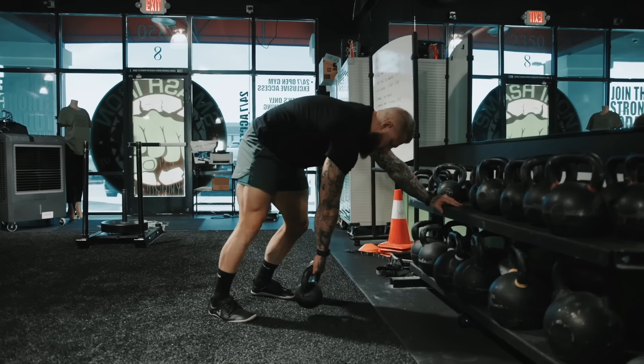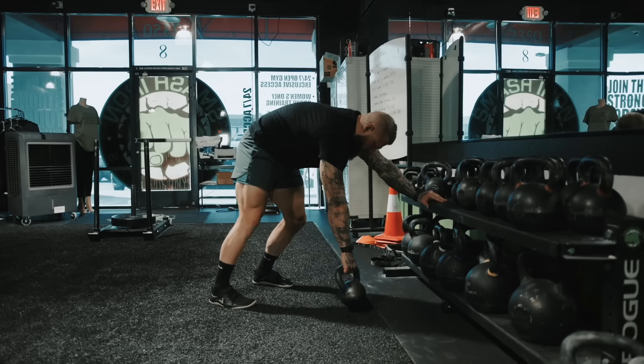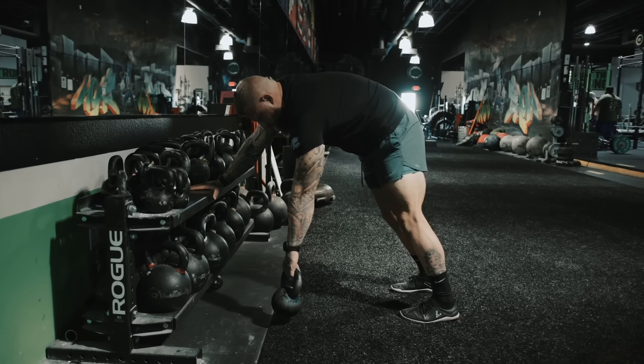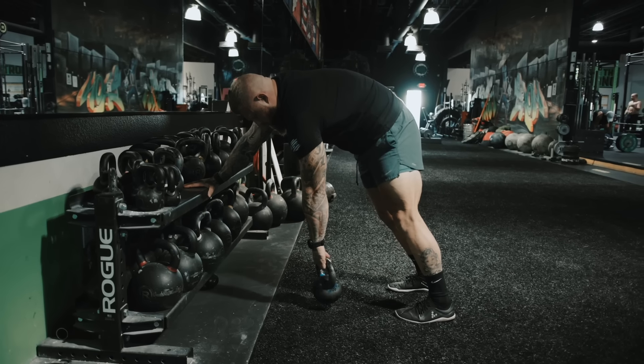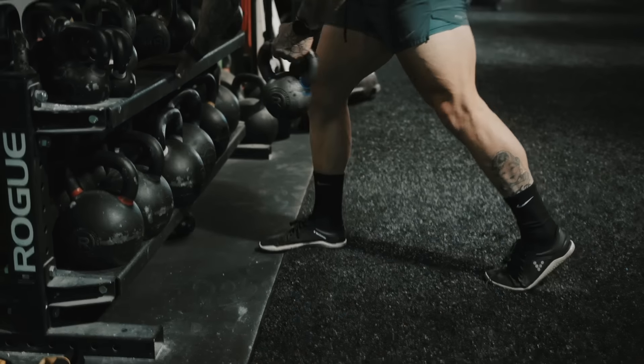The next thing I like to do is just open up my shoulders. This is just a tractioning exercise — I've done videos on this in the past. All I'm doing is taking a kettlebell and circling the shoulder, making sure that I'm getting traction on the shoulder capsule itself, to help improve my range of motion and functionality for the upper body movements.